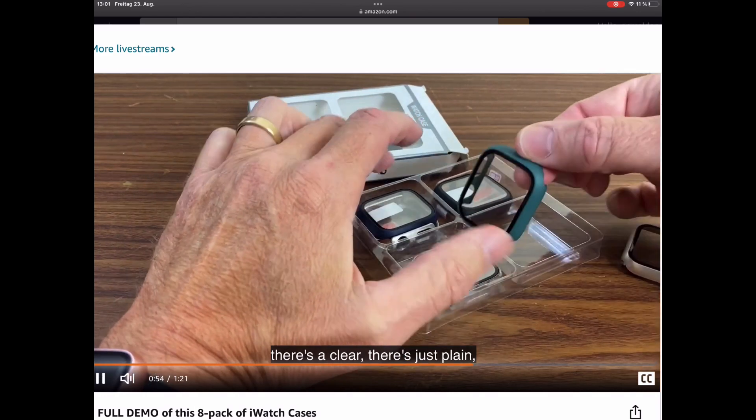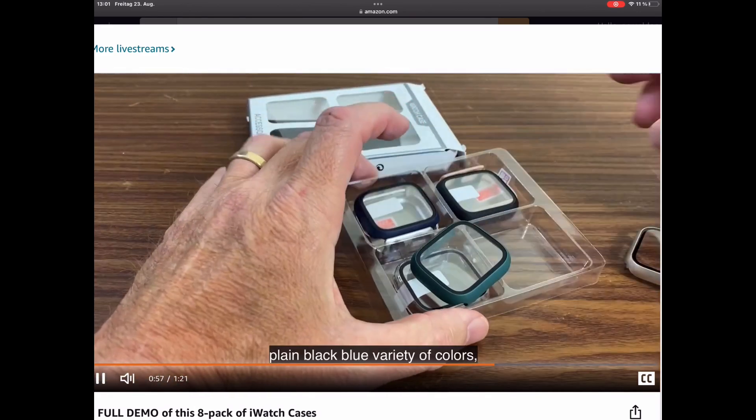There's the green, there's a clear, there's just plain black, blue — a variety of colors.